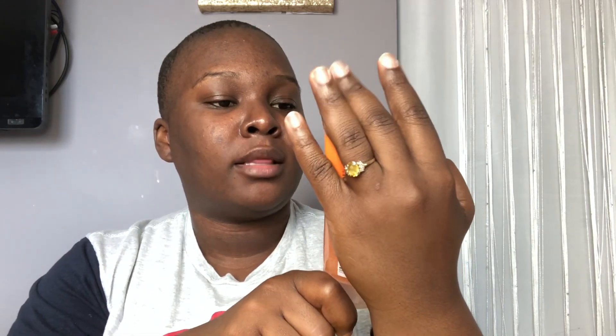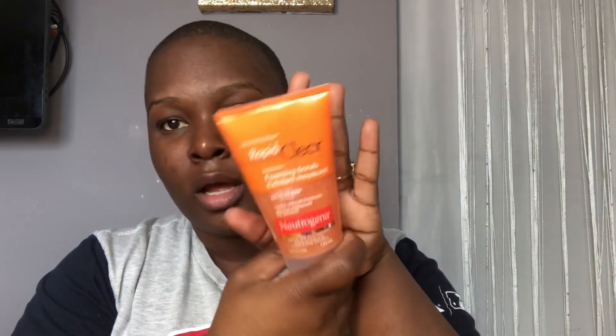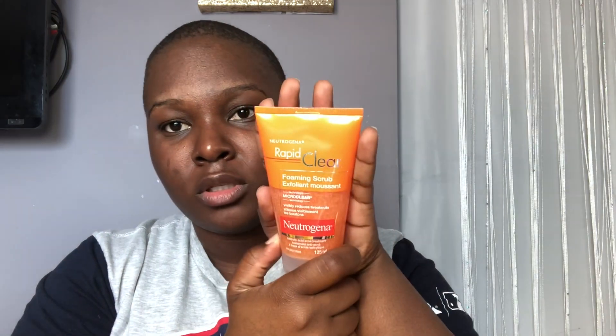This is the first product I use — I just got this one, I've never used it before. This is the first time I'm using this: it's the Rapid Clear Foaming Scrub by Neutrogena.